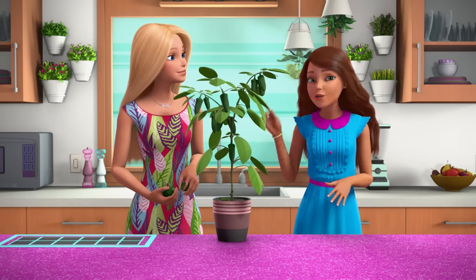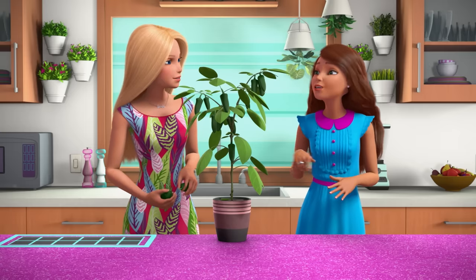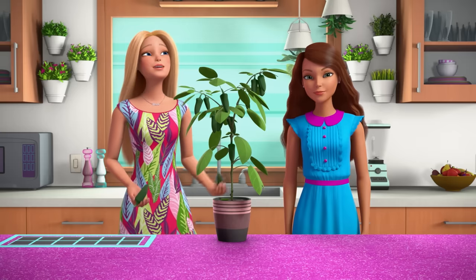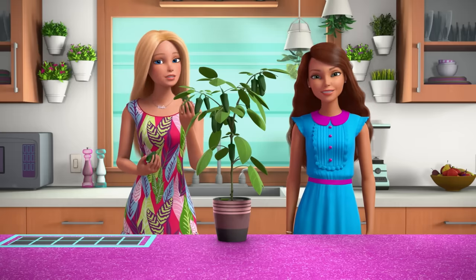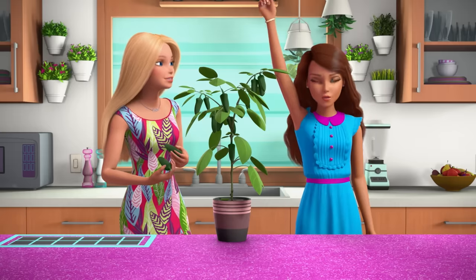The jalapeño seeds you used were actually from the first plant my abuelita grew in her garden when my grandparents immigrated to the United States from Mexico. Teresa, that is such a great story! I'm honored you shared your seeds with me and super excited to make this recipe! Well, I'm honored and excited you want to do it, so let's get started!